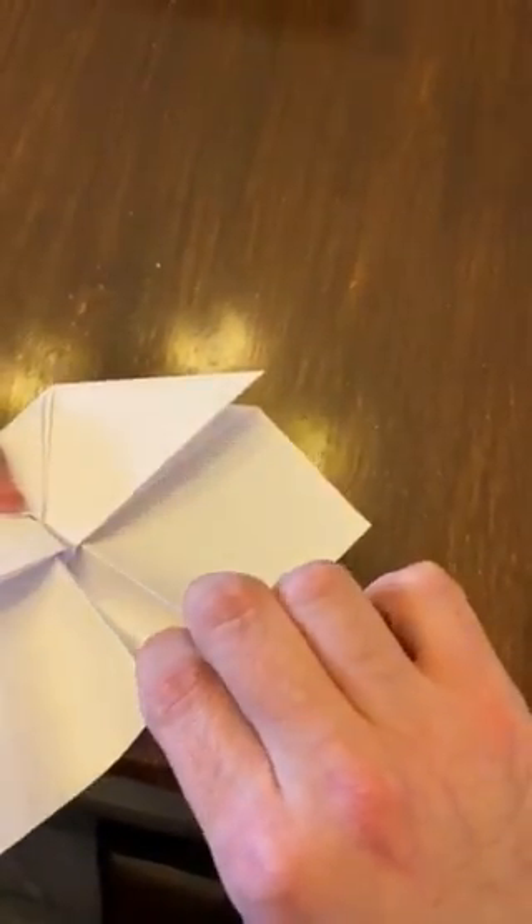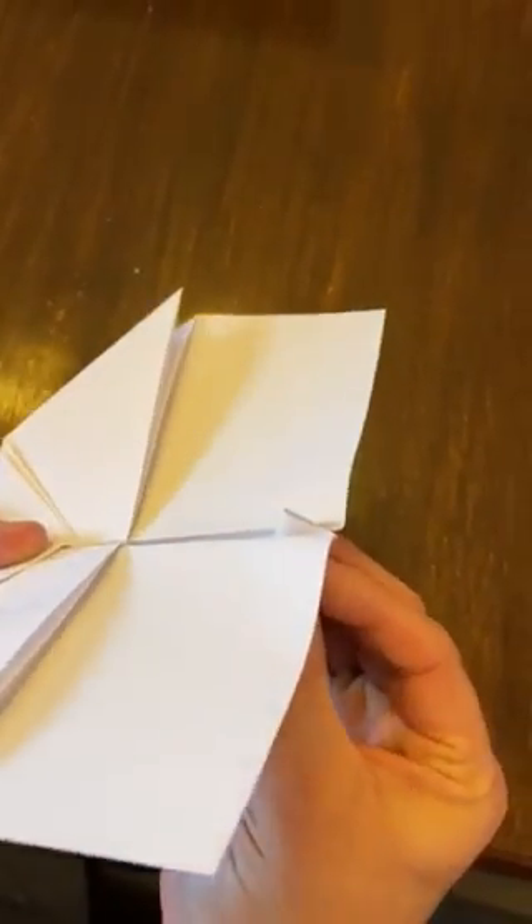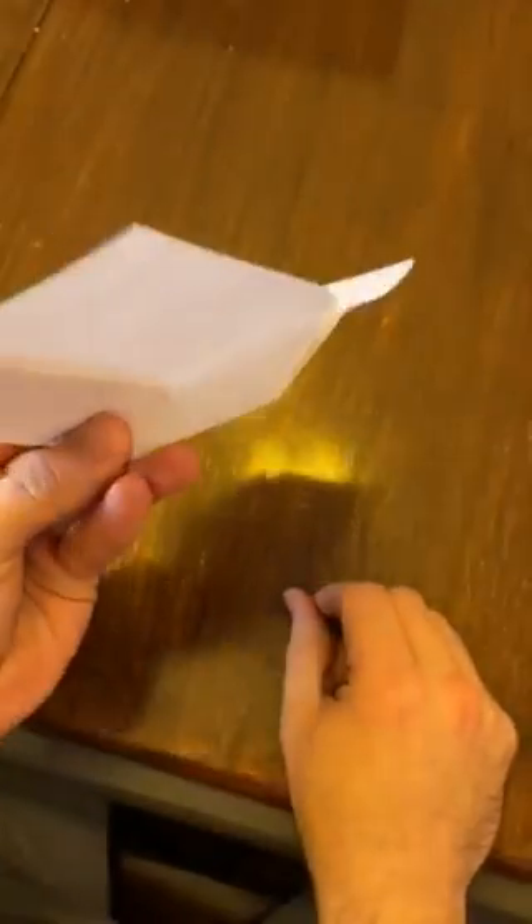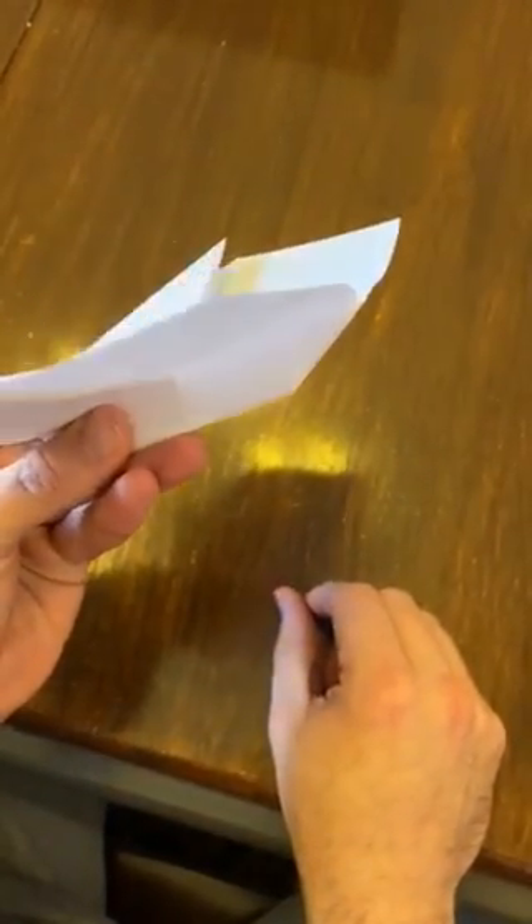There it is, almost. And then to get a little bit more aerodynamicness — this is the secret part — the divot in the back end there. Just pinch it to where you give a bit of a back side.